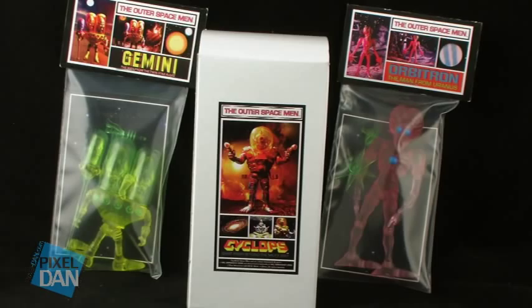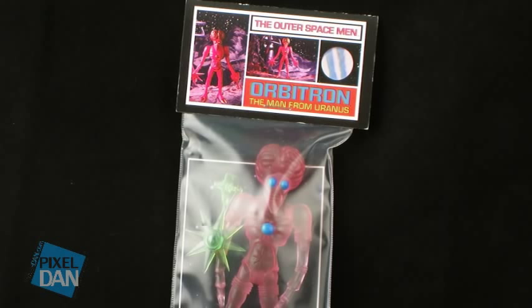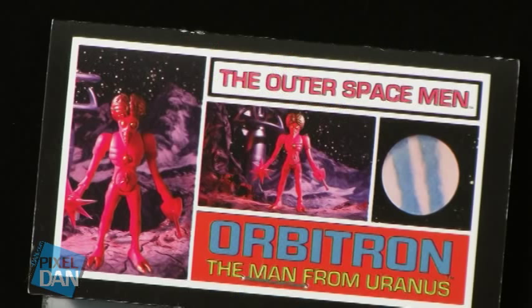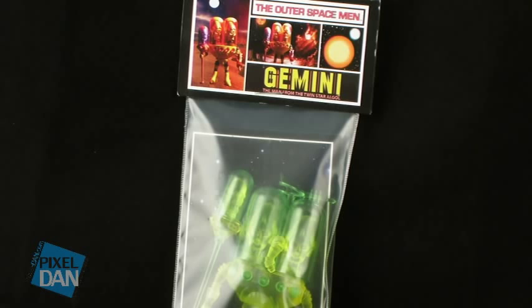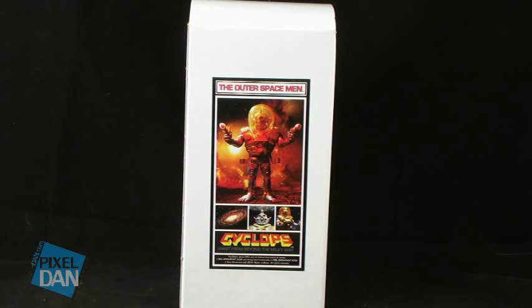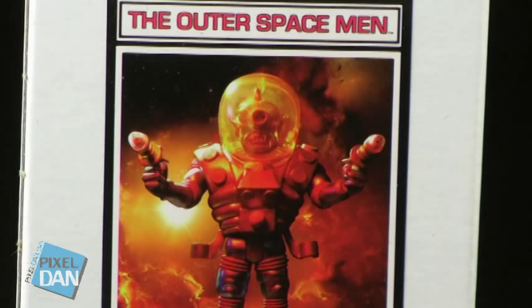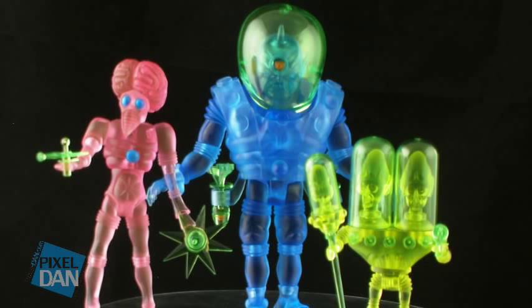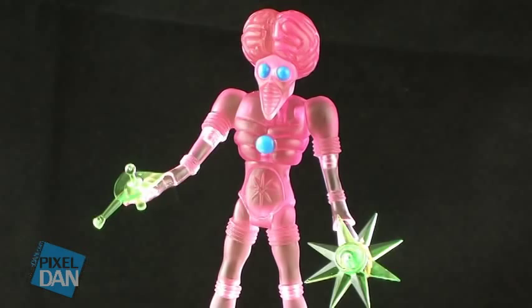Alpha Phase Wave 5 features Orbitron and Gemini. Both of these figures come packaged in little poly bags that feature a full look at the figure within and cool little title cards that have some great images of the figures that harken back to the vintage figure packaging. Now, the first deluxe figure in the Outer Spacemen line, Cyclops, comes in this white box featuring some really cool artwork of the character on the front. These are the San Diego Comic-Con exclusive versions of the upcoming Infinity Waves. The Infinity editions will be fully painted figures. These Alpha Phase versions are just a way to get the figures early, and they're done in these translucent colors. So let's go ahead and start off by taking a look at Orbitron.